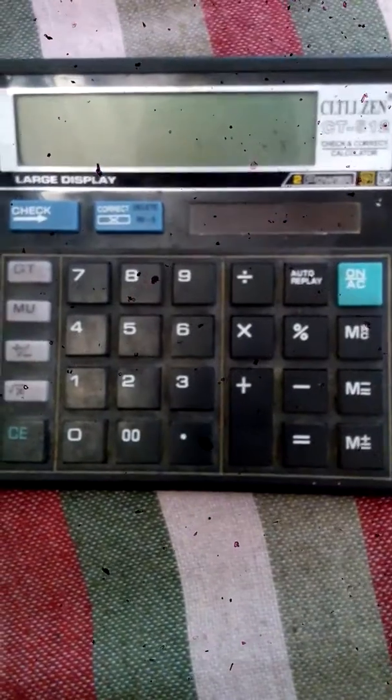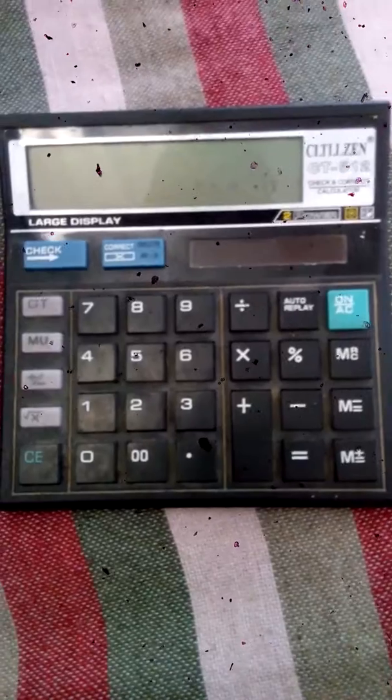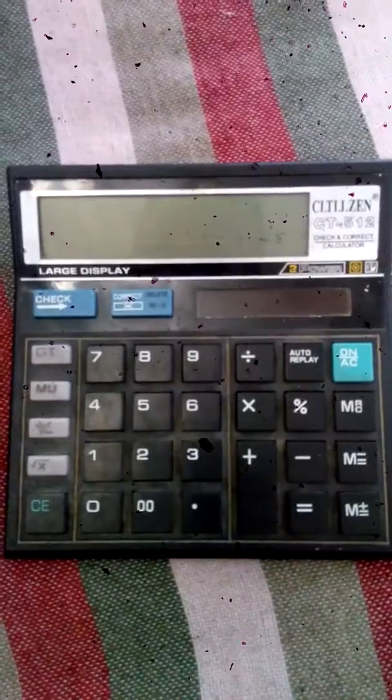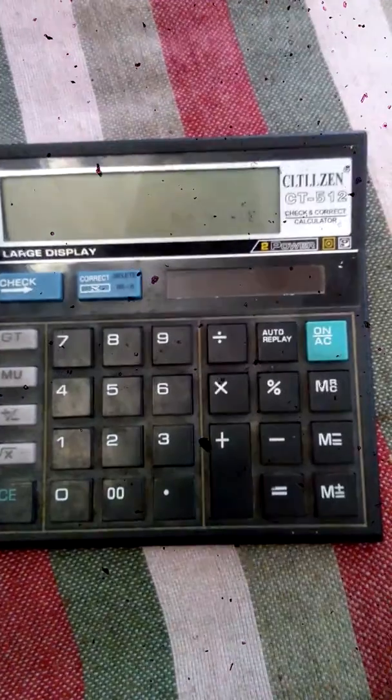Hello everyone and welcome to my channel All-in-One. Today I'm going to show you some hacking related to calculator. If you didn't subscribe to my channel, please subscribe it, and if you like this video please put a like.